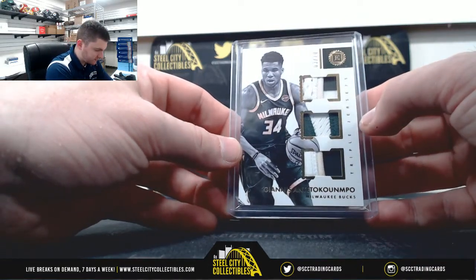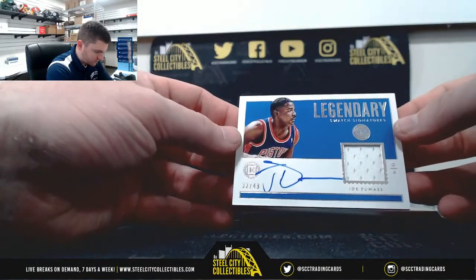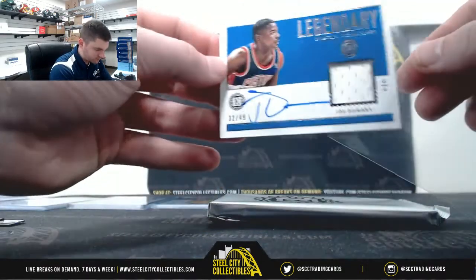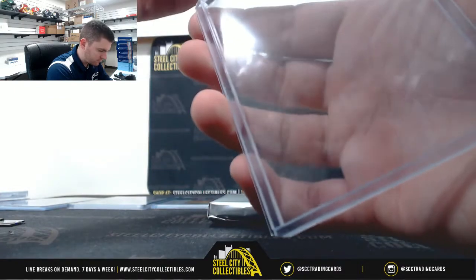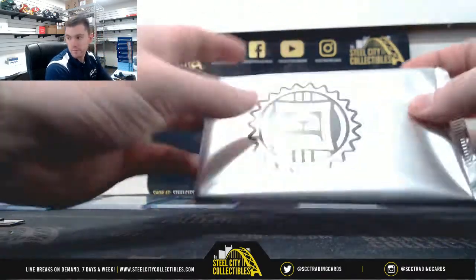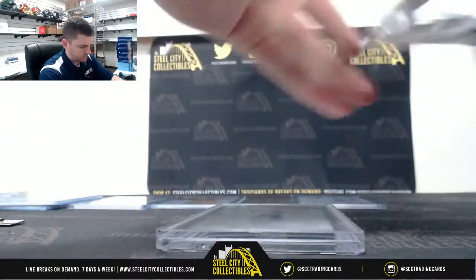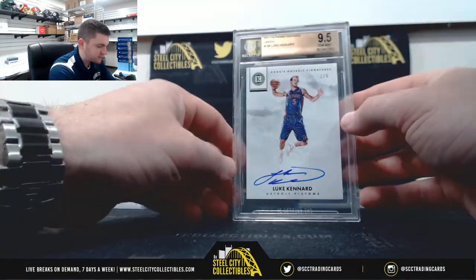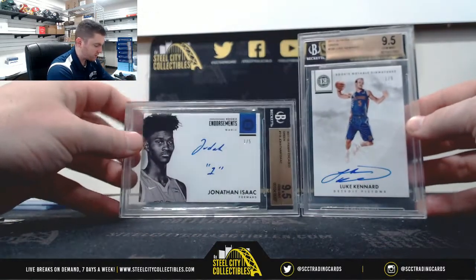A couple of nice patch breaks there. Joe Dumars, 32 of 49 — number 2, Jacob. Let's go. And our slab: Luke Cunard, 1 of 5 — Tanner. Gem Mint 9.5, 10 Auto. Both our encased cards, 1 of 5, going to Tanner.